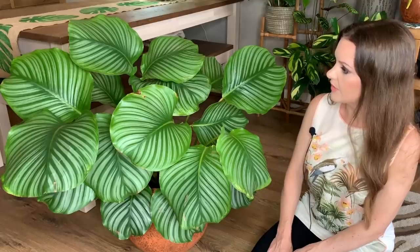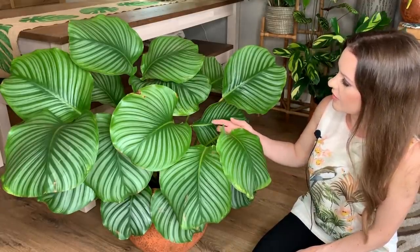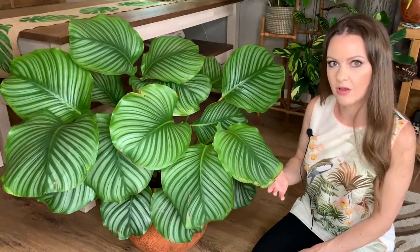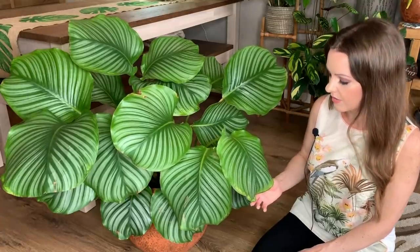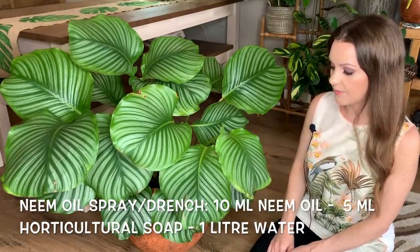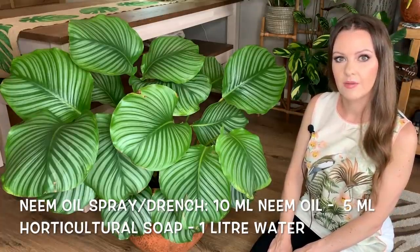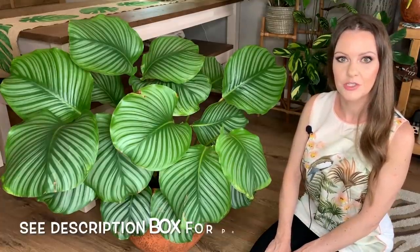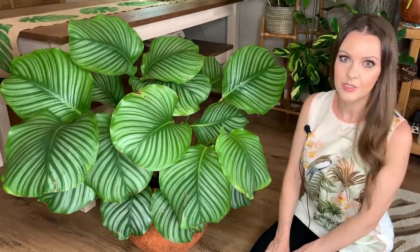Once they're on your plant, it doesn't take long for them to suck the life out of it. Look how big my orbifolia is and already there are quite a few yellow leaves — I'm really quite gutted because this is one of my favorite plants. It's also beneficial to wipe down the leaves with a neem oil mix, as it acts as a little barrier which deters pests and also gives the leaves a shine. I've been going around my other plants checking them and giving them a neem oil wipe.